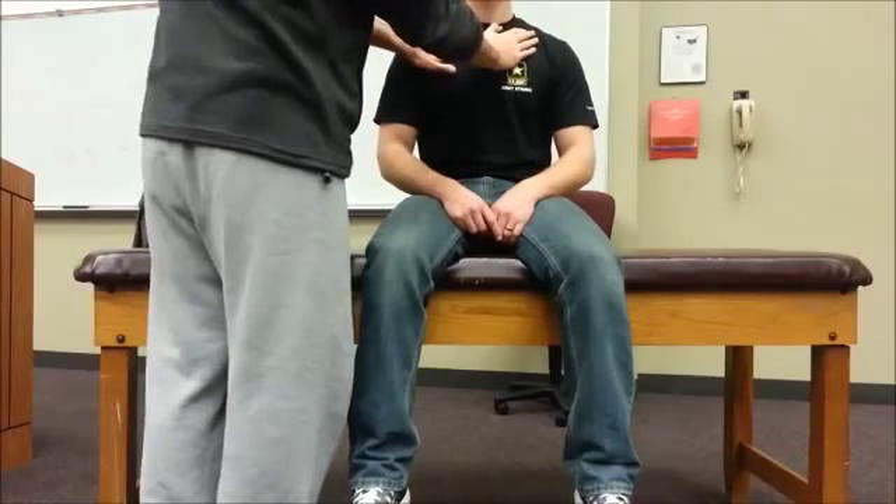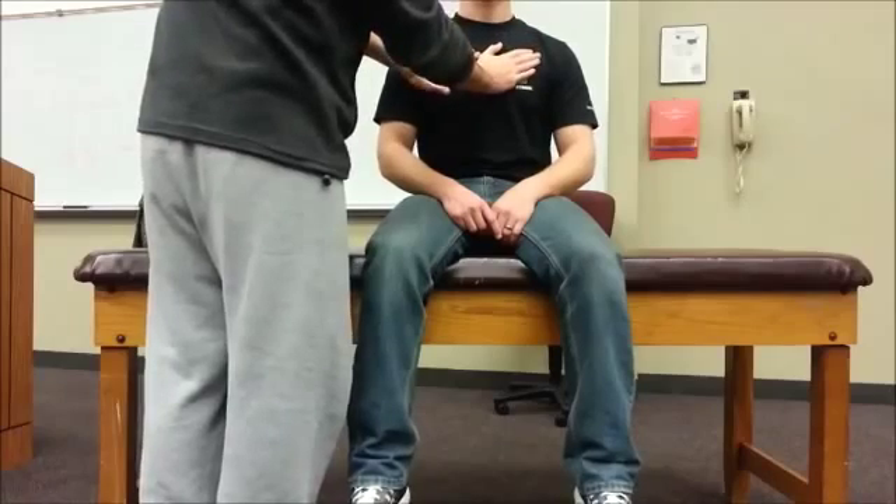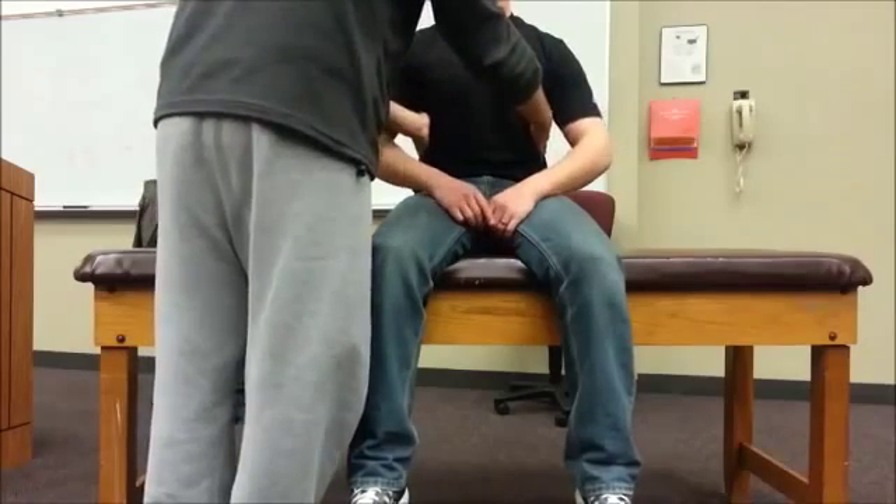So can I have you say 99, please? I'm going to move my hands — 99, 99, 99. And again, I would also perform those three locations on the back, and we'll get to that later.